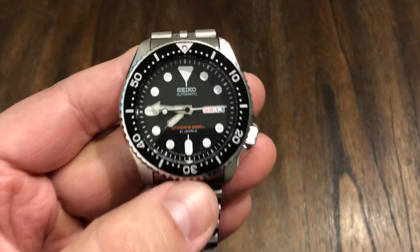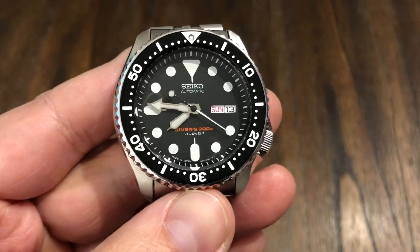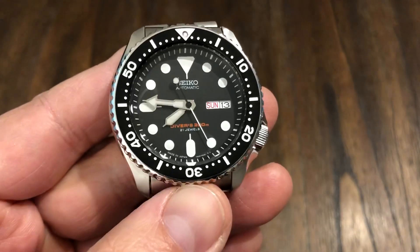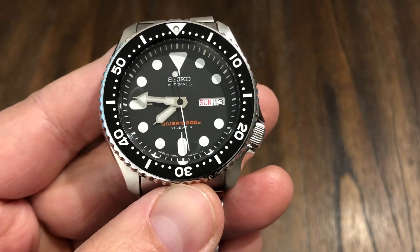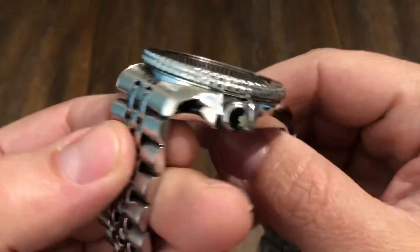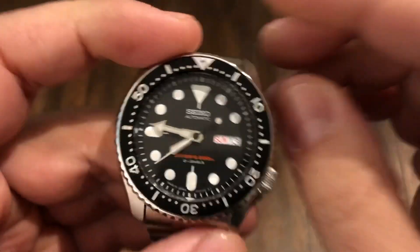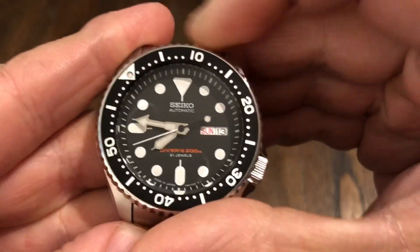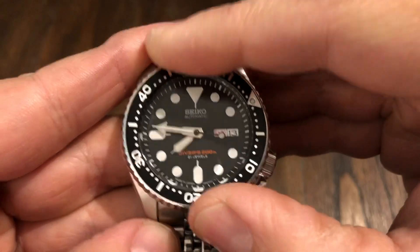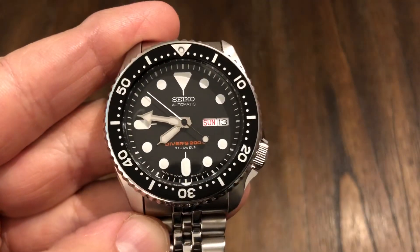It's got Lumibrite and it's very bright. I wore this to bed last night, woke up at five in the morning for work, and it was still bright. Awesome lume. It weighs about 80 grams on the strap, maybe around 105 on the bracelet since the bracelet doesn't weigh much. It has a day and date feature and a 120-click bezel.